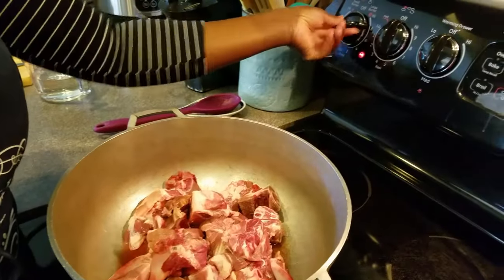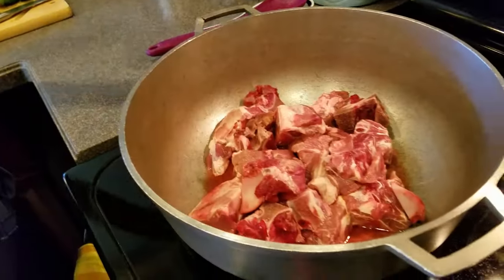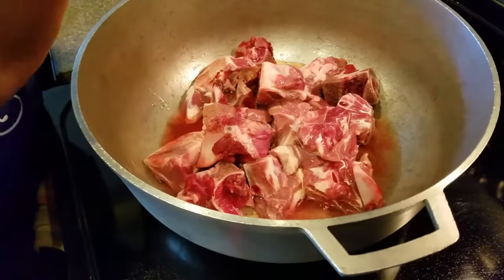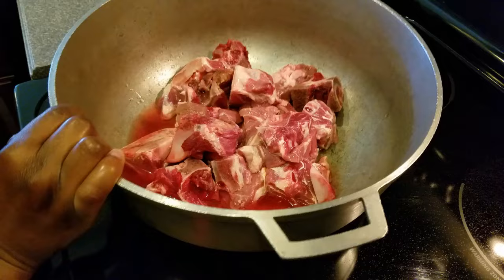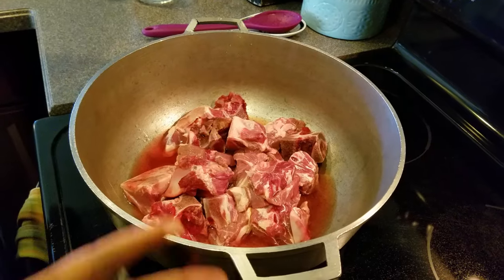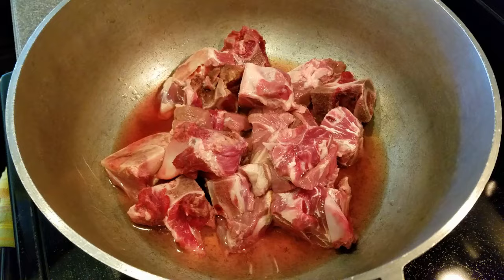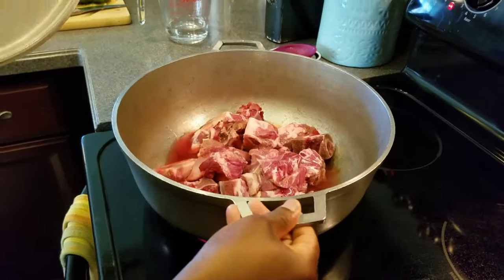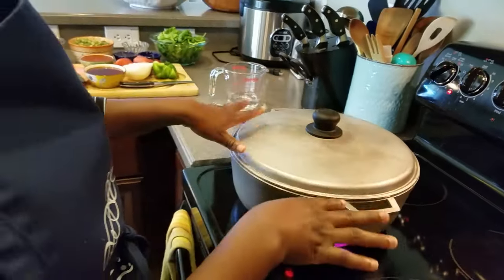I am going to put my heat on high and add just a little bit of water to cook. When you buy your meat and clean it, no matter what, it has blood in it — besides, you don't know how long the meat has been sitting on the shelf. I try to get fresh meat, but you can never tell. I'm going to cover this and let it steam for about three to five minutes, then take it off the stove, wash it again, clean it, and it will be ready to make my soup.